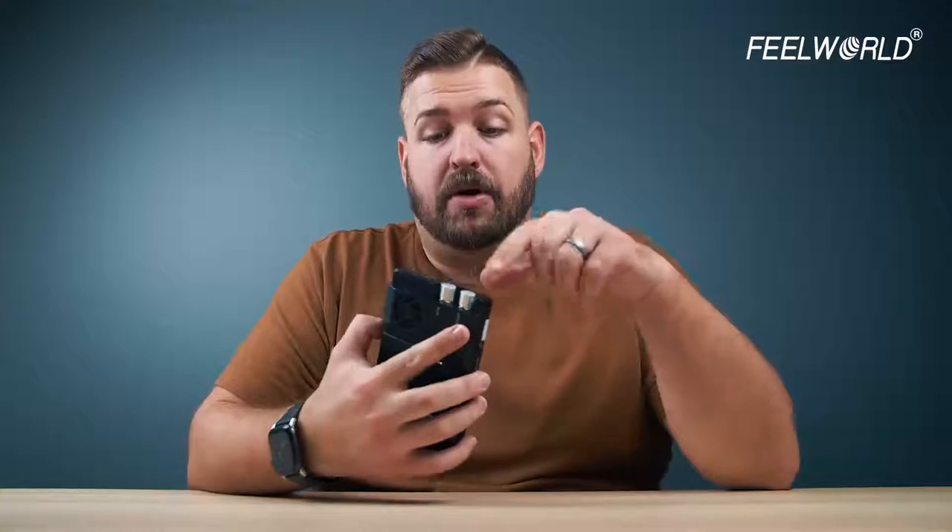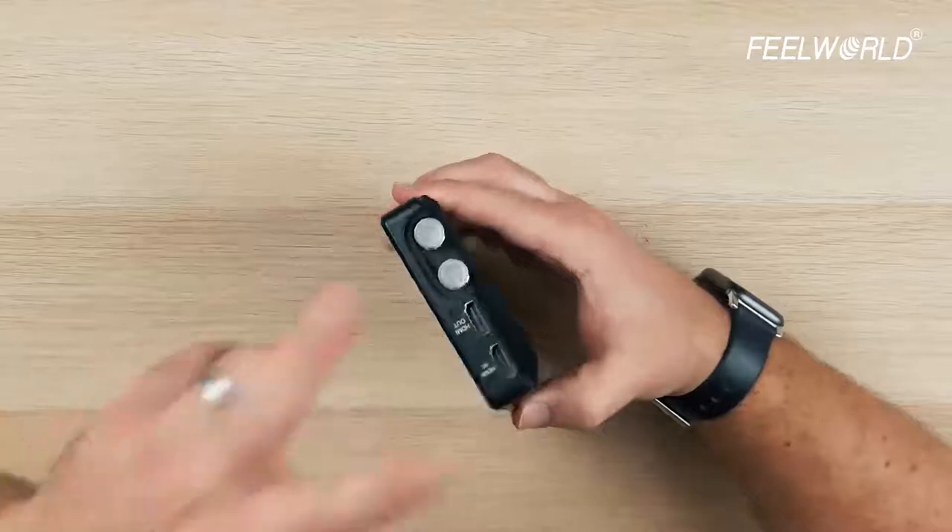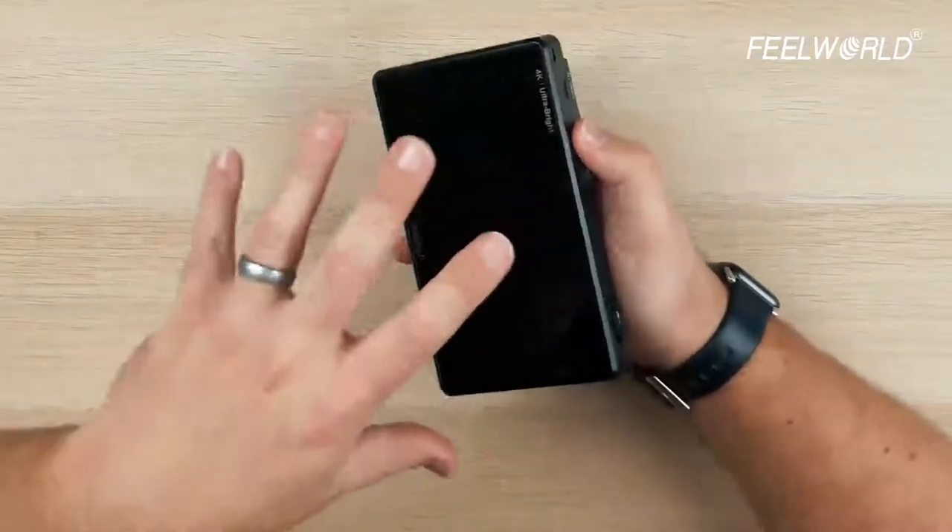On the sides, you have the HDMI and SDI ports, because this is the S model. What's great about this, which Feelworld does with most of their monitors, is that they're all loop-through monitors, meaning the signal that comes into the camera is the same signal that comes out. This is really handy if you have other accessories like an EVF or a wireless video transmission system — you're able to still use all that on your rig with this monitor.